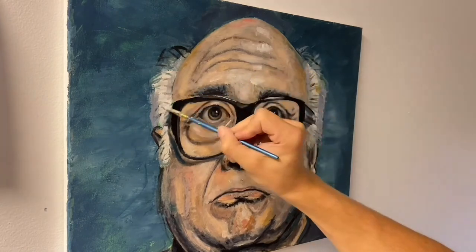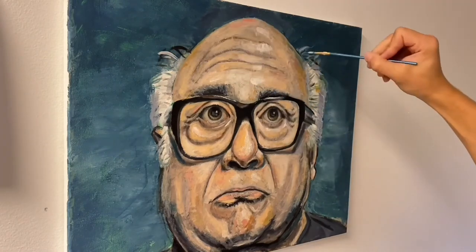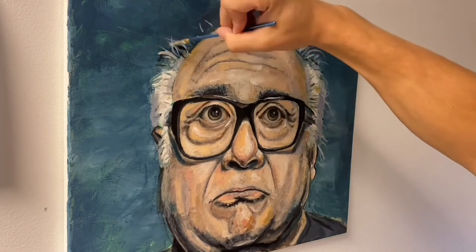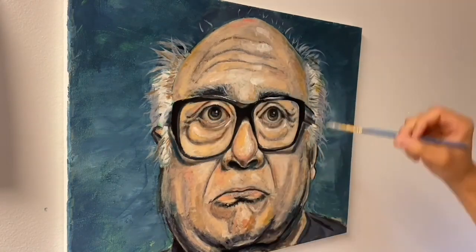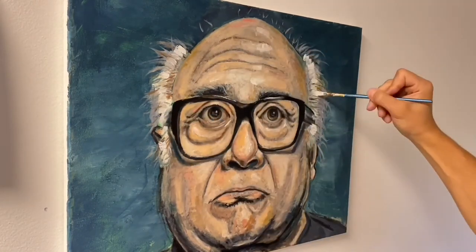Now I'm just adding thicker paint, making sure my colors look the way I want them to. I'm doing the little tiny details at the end — adding in the tiny hairs on Danny DeVito's face, the shine on his glasses, the little highlights under the eye, the wispy weird hairs that stick off the top of his head. All this little stuff adds details that really give the painting that finished look.